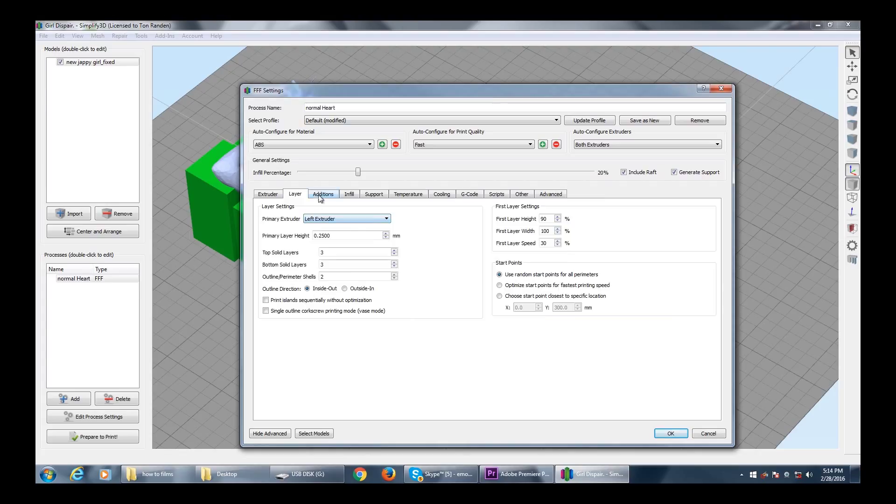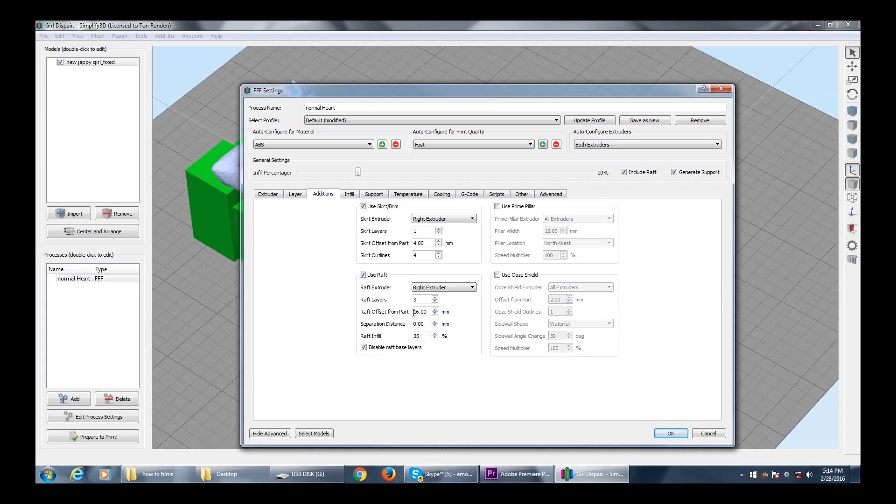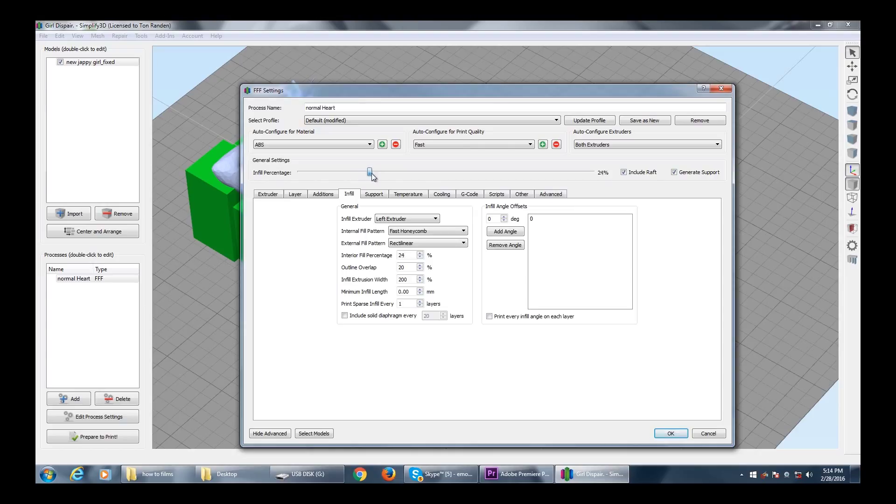This looks good. In the additions, the offset is 16mm because it's quite a big model, so that's right outside. Raft layers: three. Separation distance we'll give it 10. Raft infill 35 — make sure this is disabled otherwise it will go to 80; 35 is a good number. We'll put that to three as well. The infill doesn't make much difference on time, just makes a difference to stability — let's go to 35.